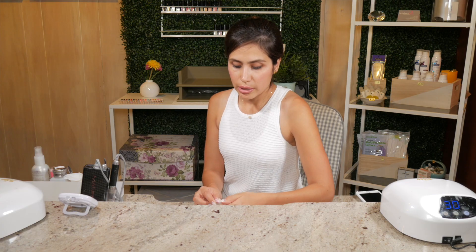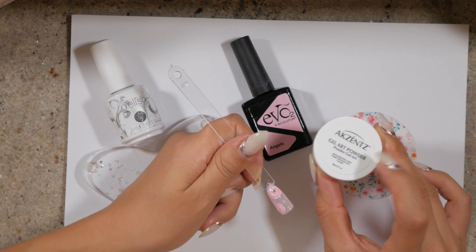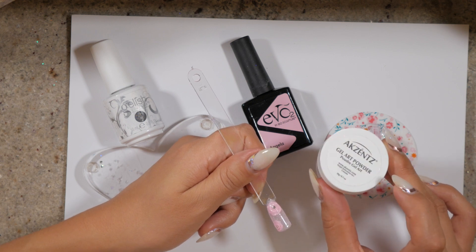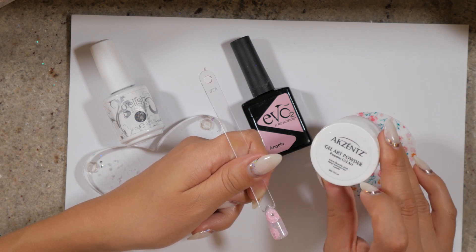This beautiful design I have here is basically flowers created with Accents gel art powder. When I use this powder it really much resembles acrylic powder, so feel free to try it with acrylic powder if you do not have this Accents gel art powder.